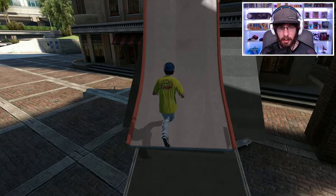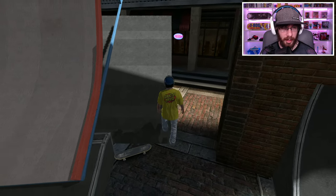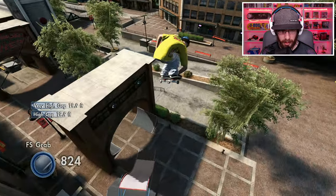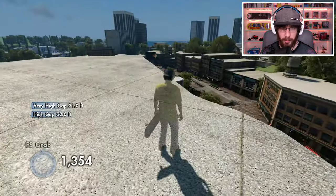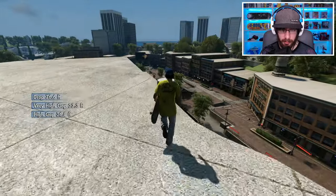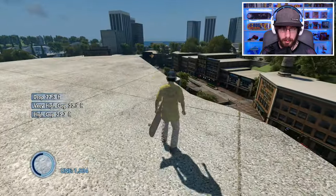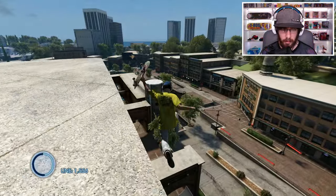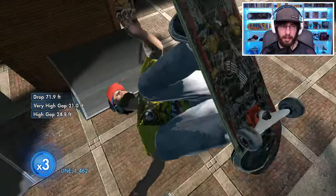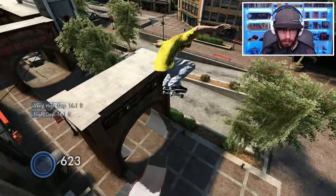Add everything to our marker and hopefully the speed ramp will be good enough. Let's go ahead and try this — I feel like that speed ramp is going to be a pain. Let's just try to make it into that. It looks like it wants to work — now we just got to be able to roll away from it. Nice! So maybe if I lean back on the board I won't crash directly into the ramp.